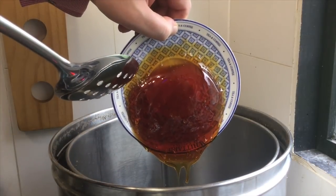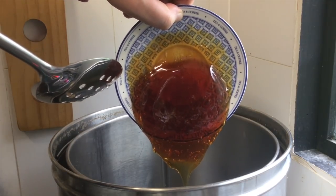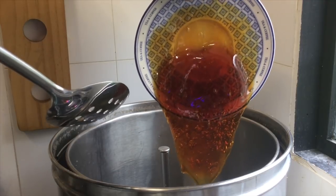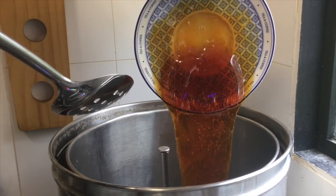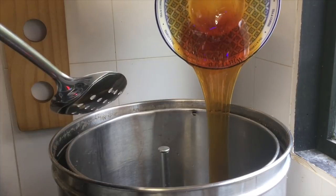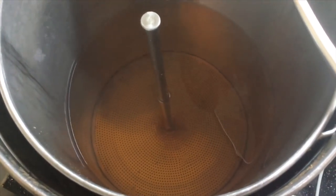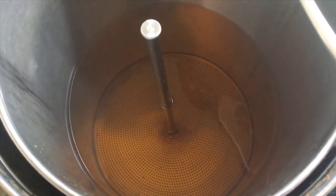The first thing into the fermenter is 227 grams of invert sugar number three. I've had to heat this up extra slightly just to get it to flow in any form whatsoever. Imagine golden syrup with an erection - that's how hard this stuff was earlier. Dipping it in there just to heat it up a bit more. This is what the invert number three sugar looks like once it's dissolved - it does add a bit of color to the wort.